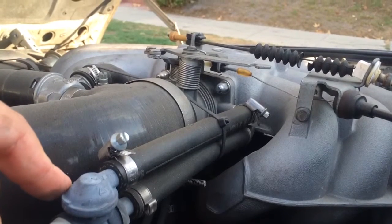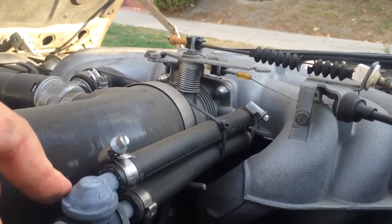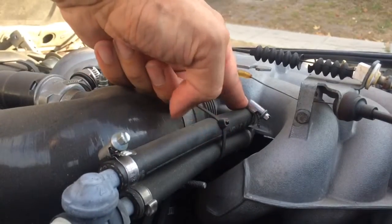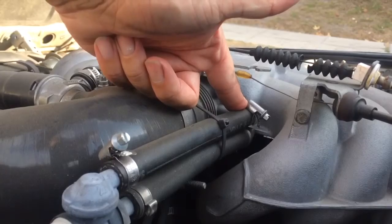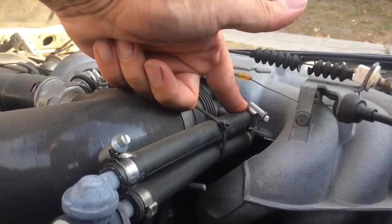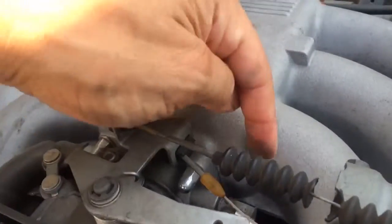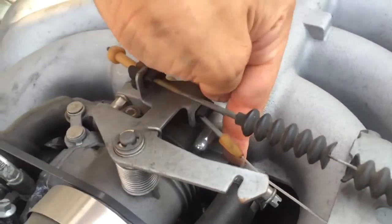Then I just went to the auto parts store and got a length of hose — a foot-long length. I believe it was half-inch. You can always — usually these vacuum ports are very loose so you can usually just pop them out.